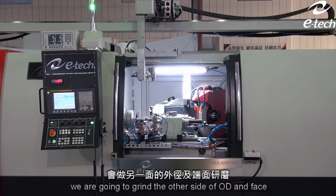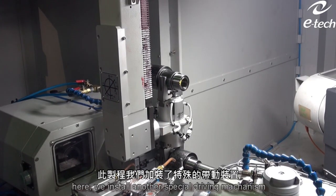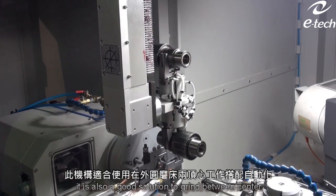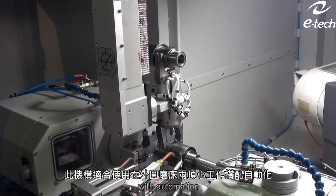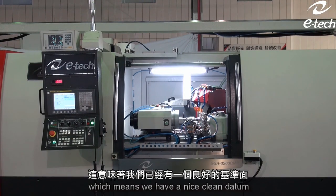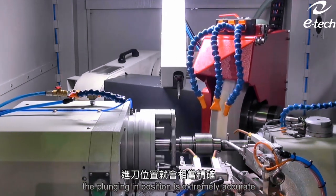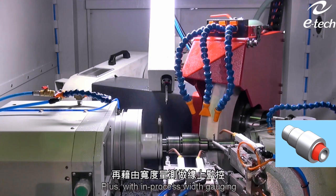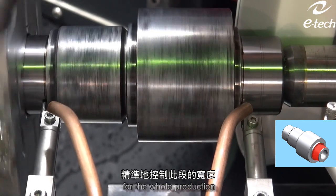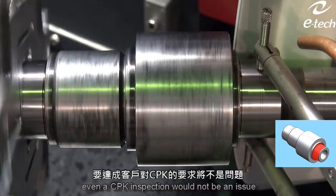In OP3, we are going to grind the other side of the OD face. Here, we install another special driving mechanism — a spring-type auto carrier. It is also a good solution to grind between centers with automation. Because in OP2 we had already ground one face, which means we have a nice clean datum. When the touch probe touches off the starting point, the plunging position is extremely accurate. Plus, with in-process width gauging, we are able to control and monitor the size for the whole production. With this application, even a CPK inspection will not be an issue.